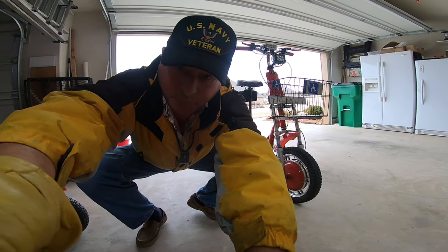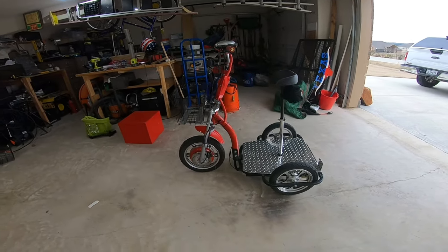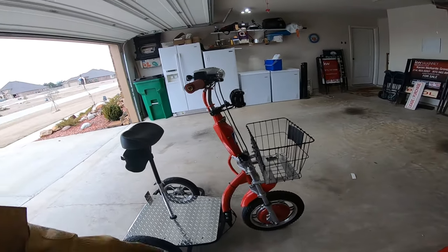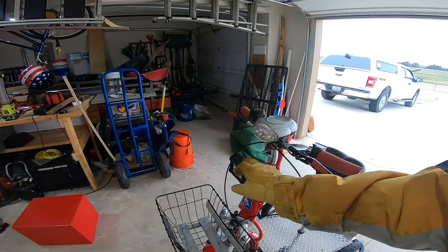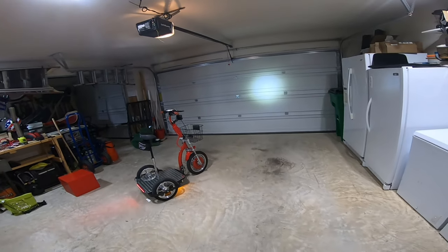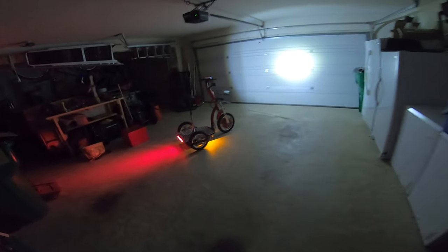Well, there you have it — the Challenger 2.0. Replaced the grips and went ahead and left that in place. Put on the headlight. Hold on, we got to shut the garage door. All right, garage door shut. Now check this out — look at the headlight on that bad boy. We're going to turn off the light for full effect. Look at that, how cool is that?